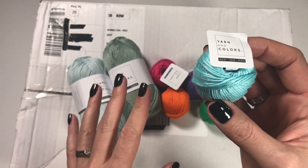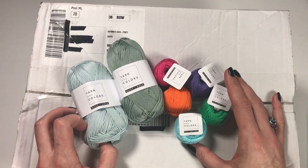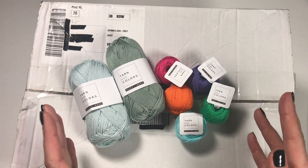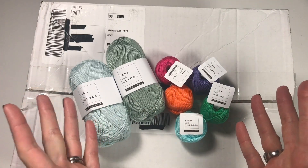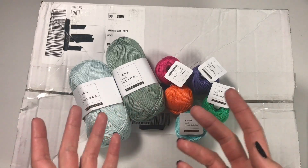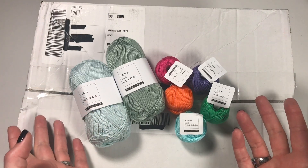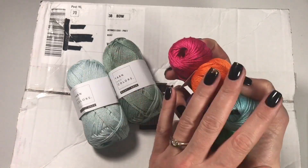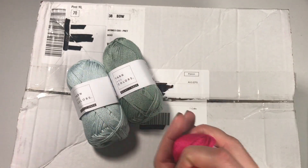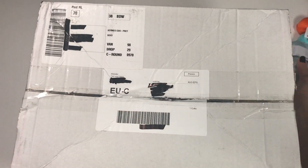I had a look at the Yarn and Colors website and ordered loads — I just loved them. I got in touch with Yarn and Colors over the summer and they said they are expanding their range from just cotton to wool and other things. They asked if I would like to review their products and tell my audience about them, and of course I said yes — secretly hoping for more of those minis!